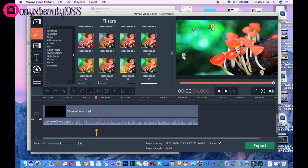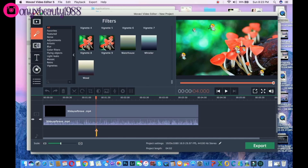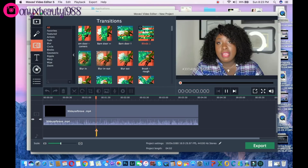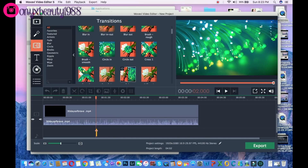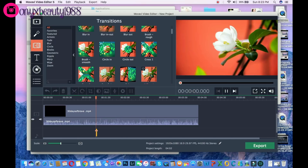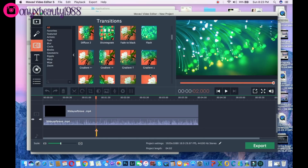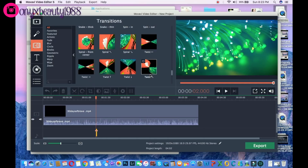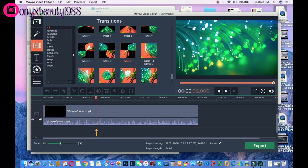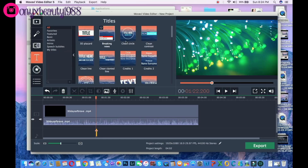The next thing we have is transitions. When you're putting clips together, this is how they're going to transition from one clip to the next or from the intro to the outro. There are lots of different options on how you can do that — tons of different options, which I really like. It makes your video more interesting when you can add in those types of things.